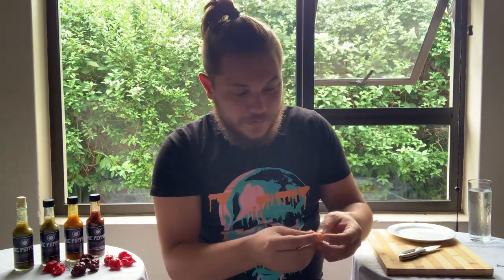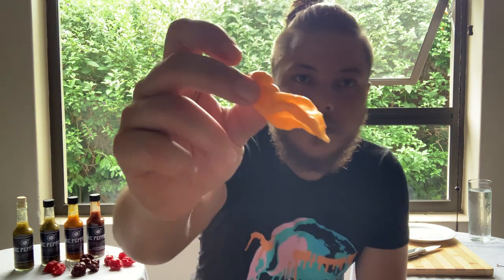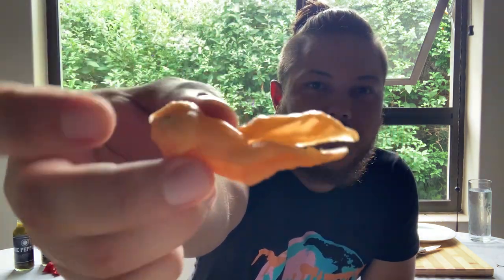Alright, here we go. Jay's Peach Ghost Scorpion. Mmm. Oh, oh.